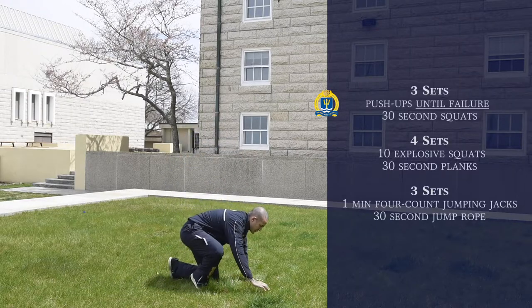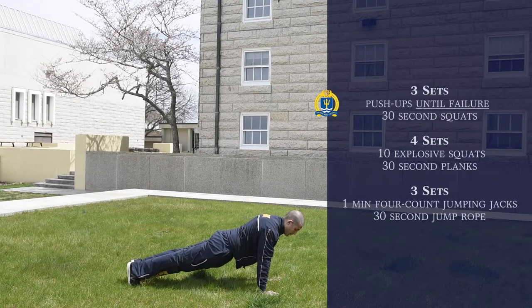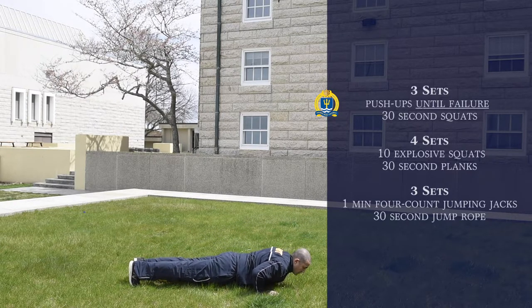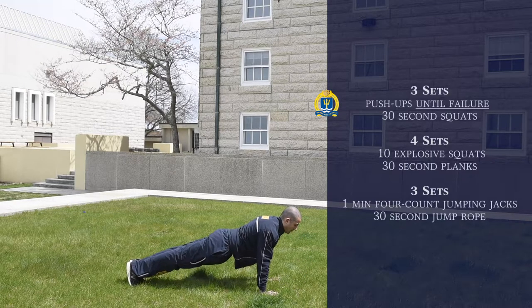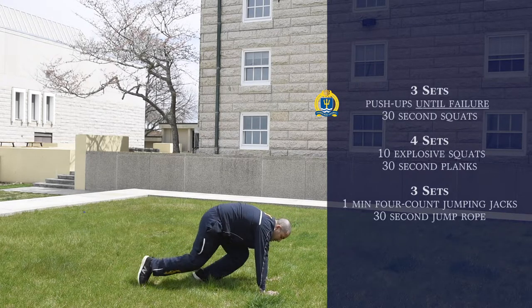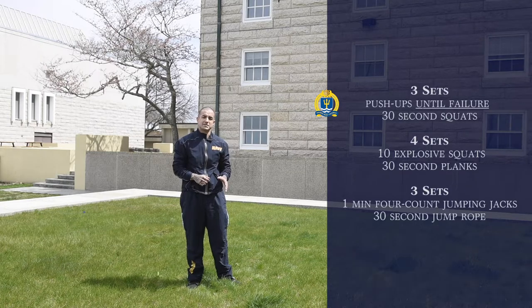Get in the push-up position. Hands out. You want to keep your body tight, two pack up in the air. Keep everything firm, make sure your core is firm. When you go down, remember, do not flare out your elbows — you're only putting pressure on your joints and shoulders and taking it away from the rest of your workout. Go all the way down 90 degrees, come back up. You're going to do that as many times as you can until failure, until your body gives out.